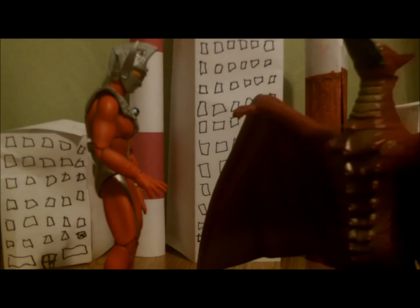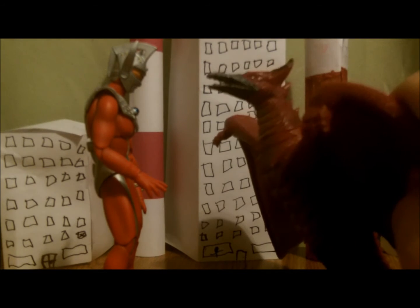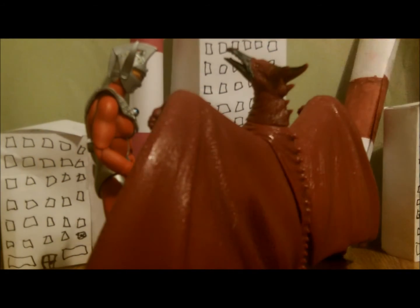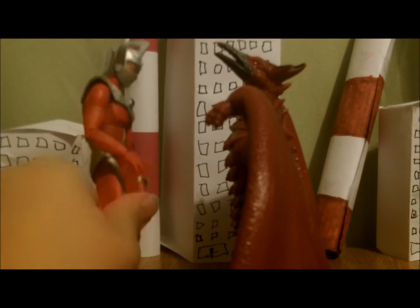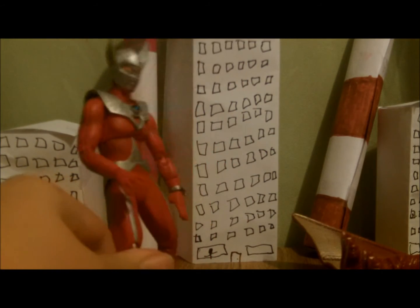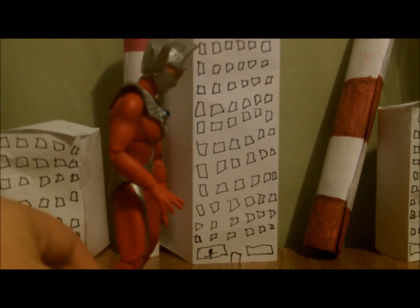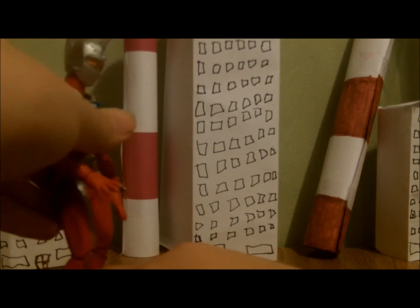We'll do a comparison with Rodan. I believe Rodan is 50 meters tall, so he's going to be like this size. If Rodan is 50 meters tall, that's about what Ultraman Taro should look like next to him. How do you like that, Pterodactyl? It's really a pain when you're trying to stand Ultraman Taro up.